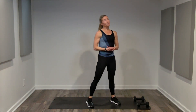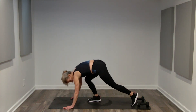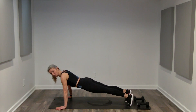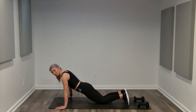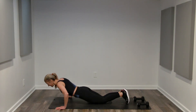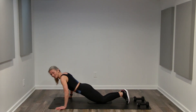Great job. Upper body, we are doing push-ups. You can do push-ups against the wall, or you can do them on the floor. Arms shoulder width apart, a little wider than shoulder width apart. It could be on your toes or on your knees. 60 seconds — that is a long time to be doing push-ups.